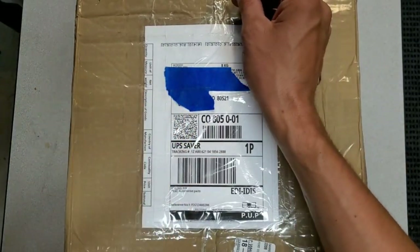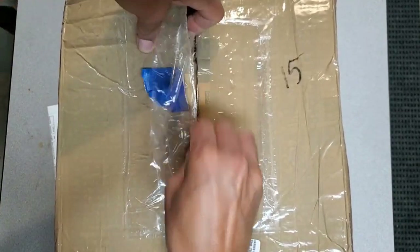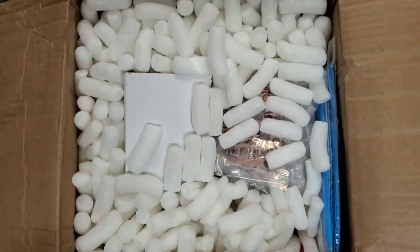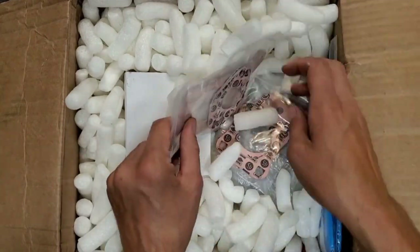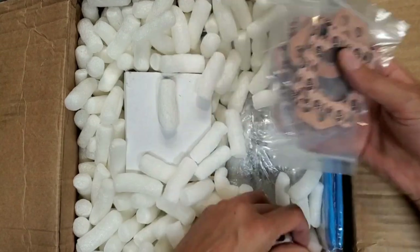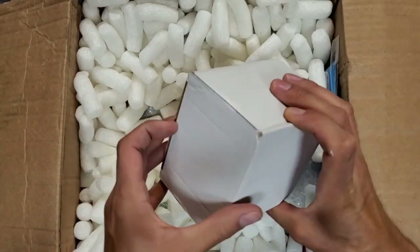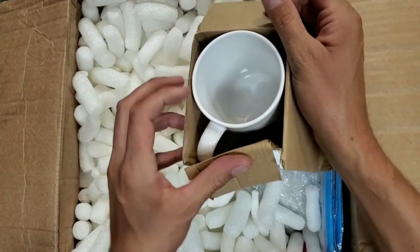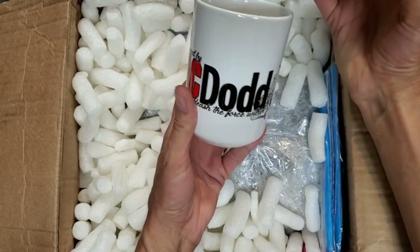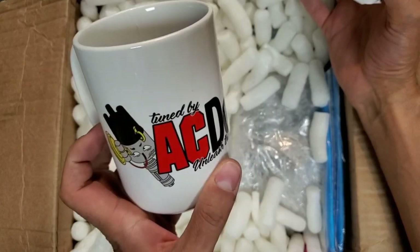Got that paperwork removed, let me finish cutting this thing up. Got some gasket sets — always nice to have extras. Let's see what this is. Look at that — a nice mug. Check out that cool logo, sweet.